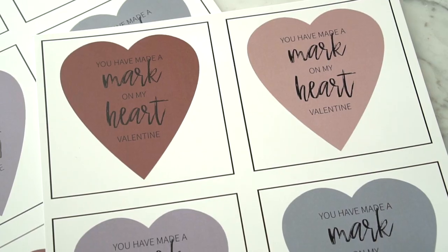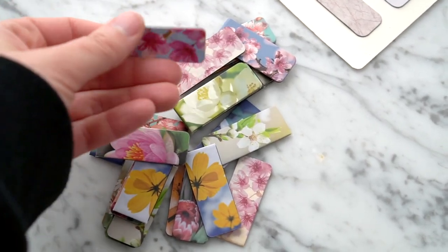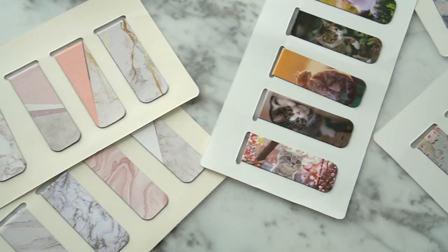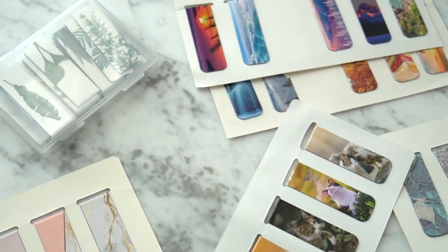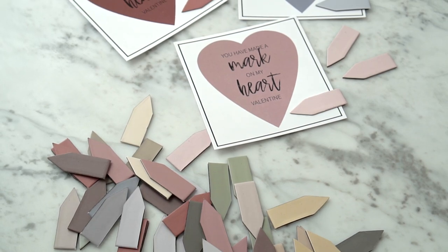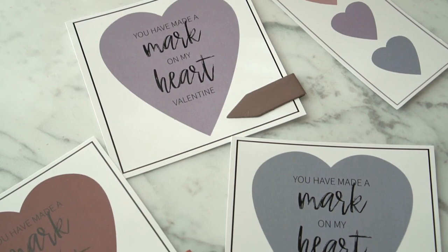Candy-free Valentine's idea number one is my newest idea this year: the You Have Made a Mark on My Heart Valentine. You can buy these adorable little handy magnetic bookmarks for great prices in bulk. My kids and I have become kind of obsessed with these because they're so handy for marking our reading spots and they're just so fun and cute. You can print these cute printables with the appropriate cheesy Valentine's saying and simply clip the bookmark on the paper.